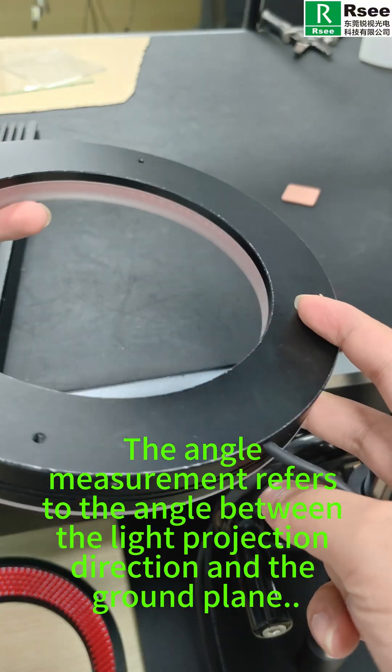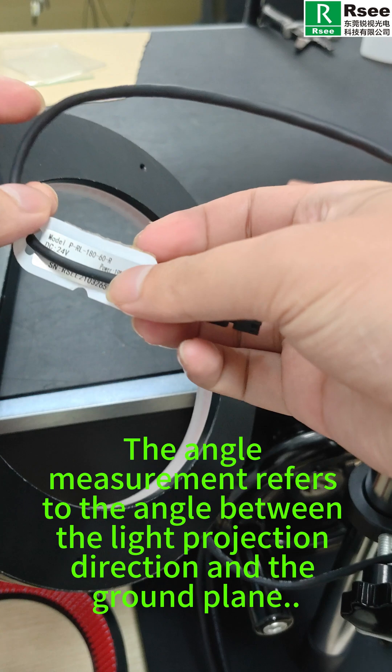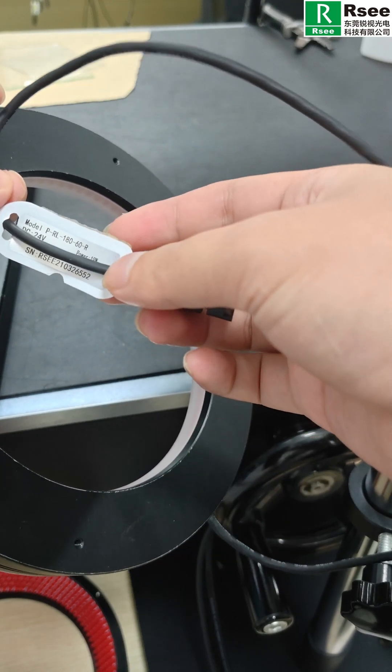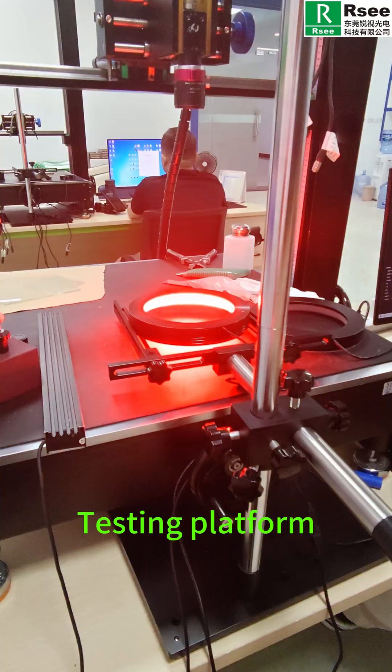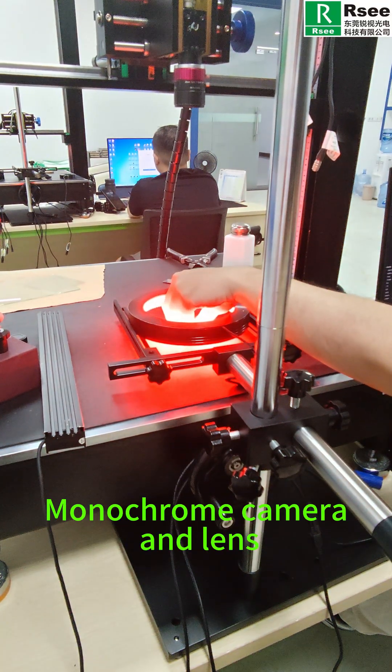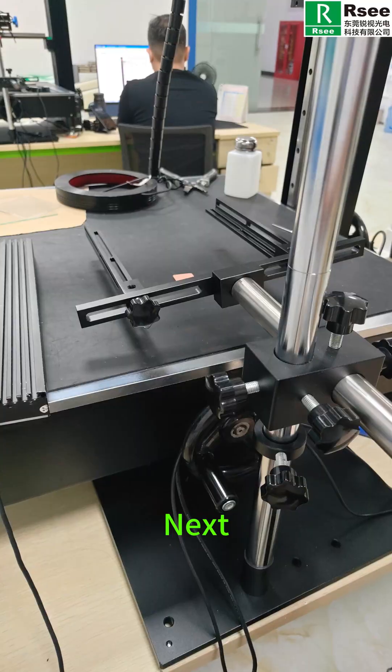Note: the angle measurement refers to the angle between the light projection direction and the ground plane. We also have our analog controller, PMA series, testing platform, monochrome camera and lens, and computer and software.